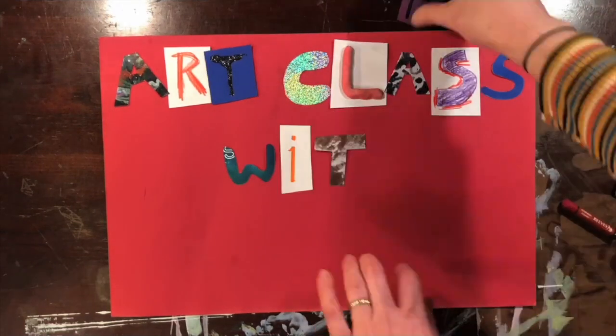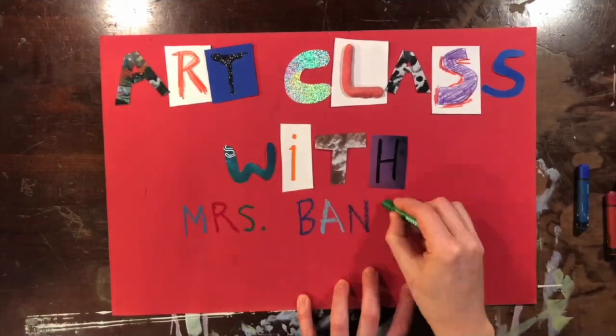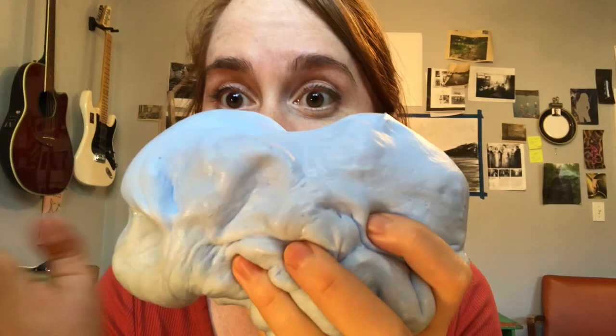Art class with Ms. Bancroft at home! Hi, future artists!